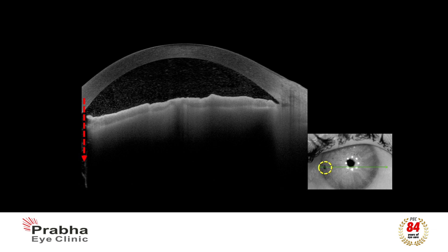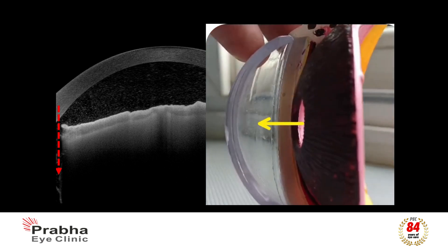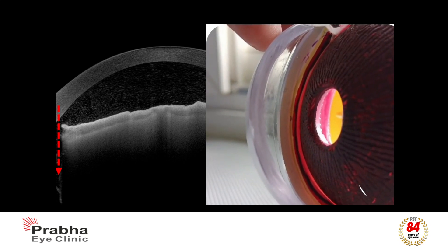In laser peripheral iridotomy, a small hole is made in the iris with the help of a laser, which creates another route for the fluid to flow out, thus avoiding a sudden spike in eye pressure if the angle becomes completely closed.